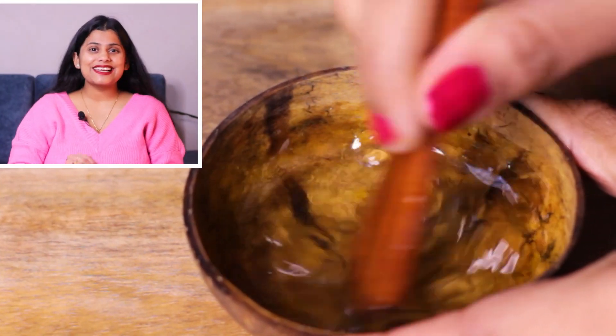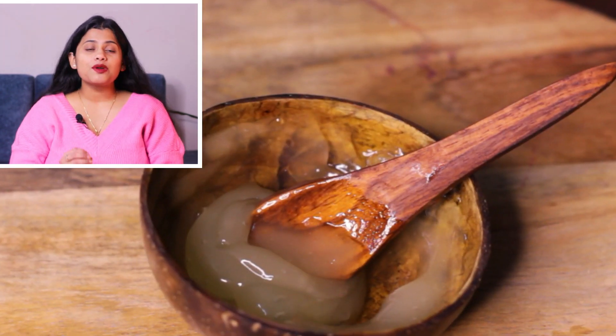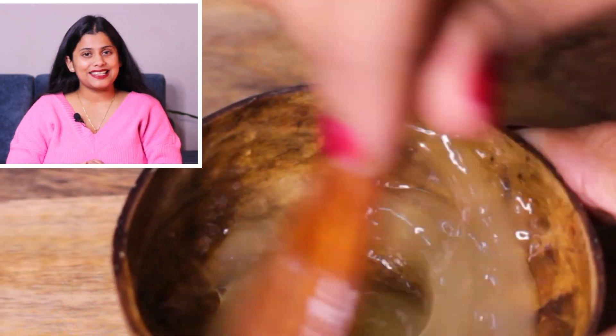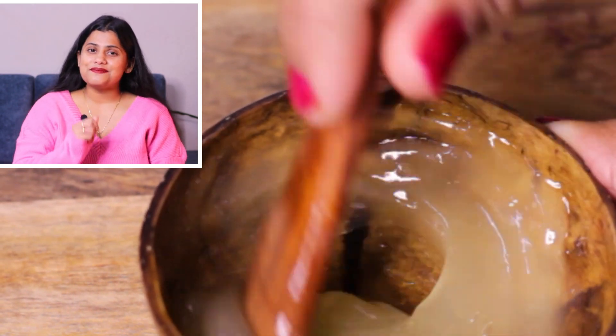Now, I am stirring it well. I need the right consistency for the serum, so I added 3–4 more spoons of rose water. It will be mixed in 2–3 minutes. And see — the consistency of the serum is exactly right.